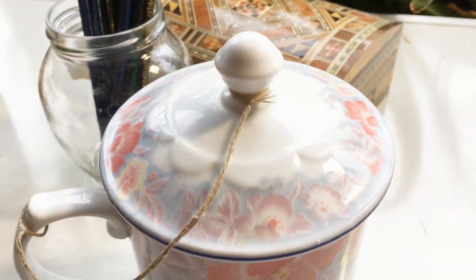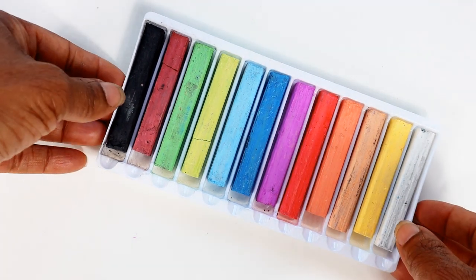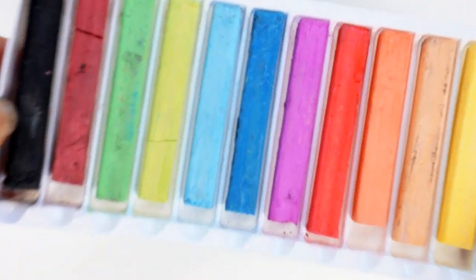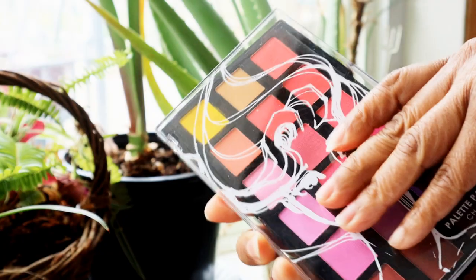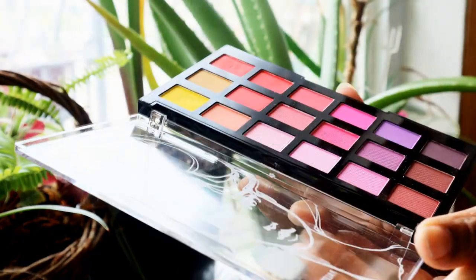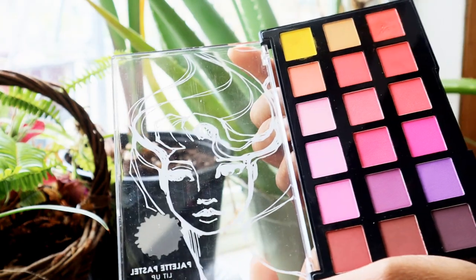Today I will be using pan or palette pastels, but remember your regular sticks of chalk pastels in all their various colours will do just as well. Here I have a set by Jane Davenport.